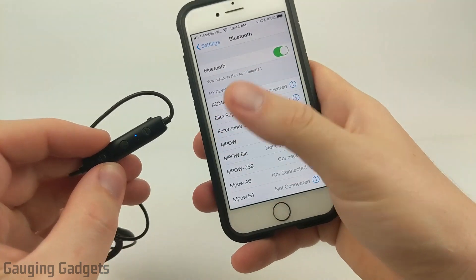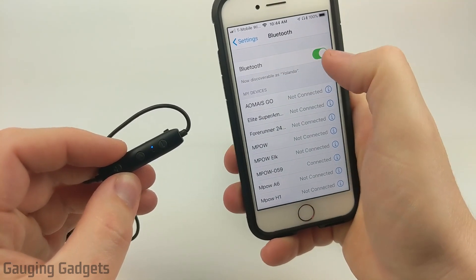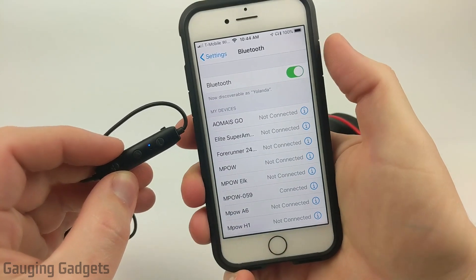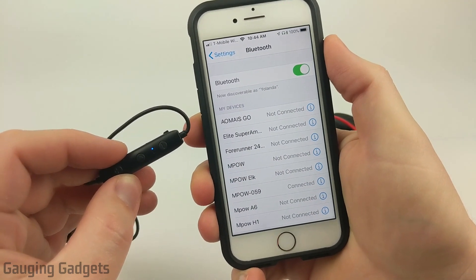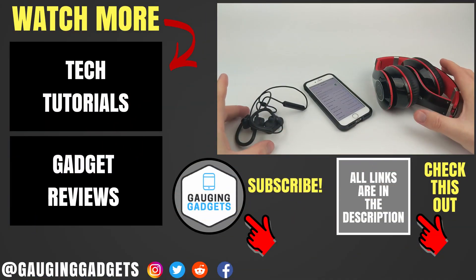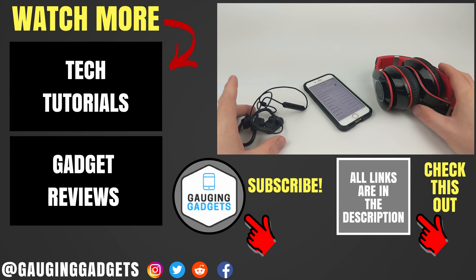If that's still not working, I recommend first turning the Bluetooth on your iPhone off and back on. And if that still doesn't work, go ahead and turn off your iPhone and then turn it back on — that should help it reset and find the device. So that's how you connect your iPhone to a pair of Bluetooth headphones.